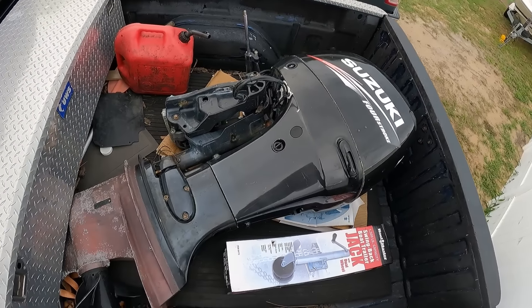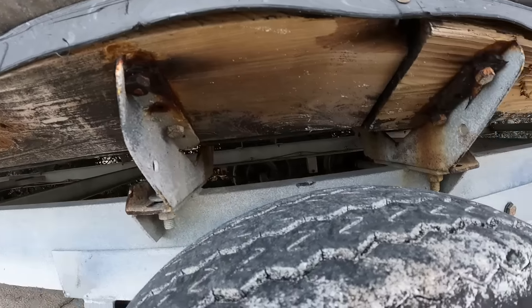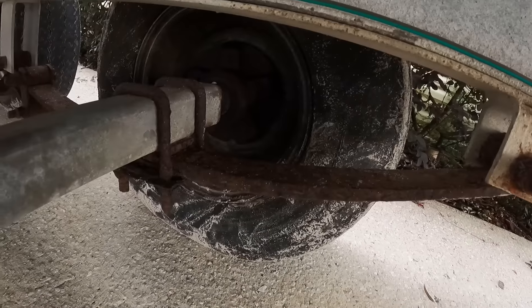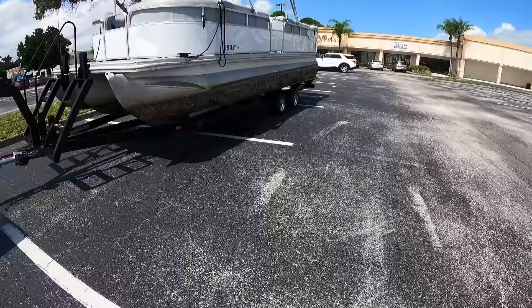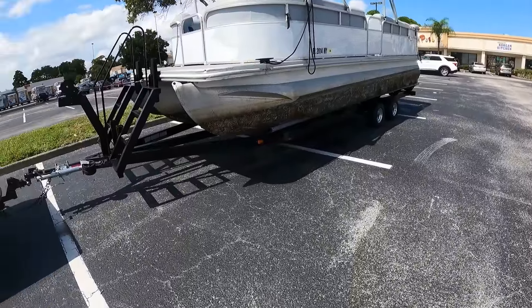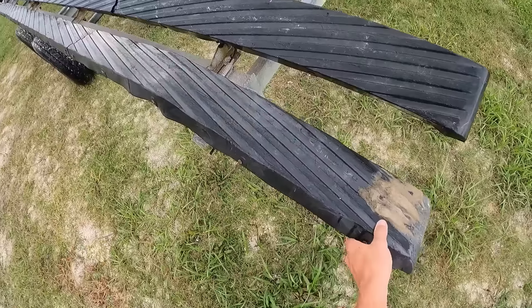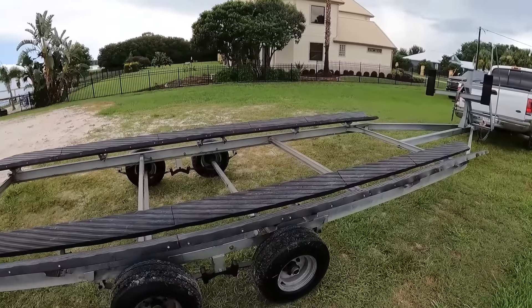A couple days after I bought this boat I ended up finding a motor for it. Motors right now are pretty hard to find, especially four strokes or anything that's high horsepower. I found a 115 Suzuki that I ended up putting on this boat and then taking off and putting on another boat, so I'm not really going to talk about price for that. I did pay about $2,500 for that, but I decided to go a little bit more horsepower on this boat, so I ended up finding a 150 later.